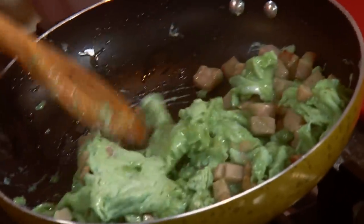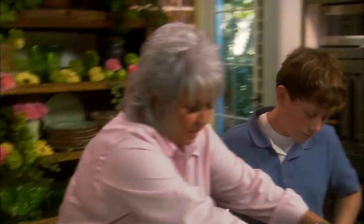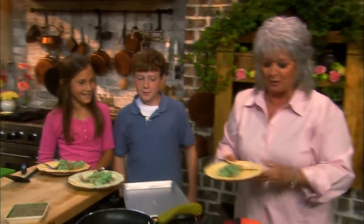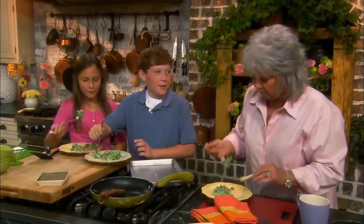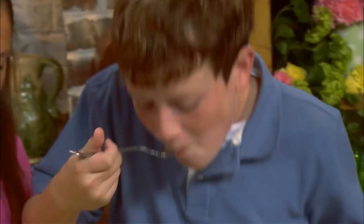We've got our plates over here. I'm gonna dip us up some eggs. I'm going to get our toast out — J-O-R-D-A-N, L-A-U-R-E-N. And Auntie will have a dog bone. So y'all taste and tell me what you think. It's really good! They're delicious — y'all did a grand job. I'm so glad y'all are here with me today. Eat up and then we're going to clean up.